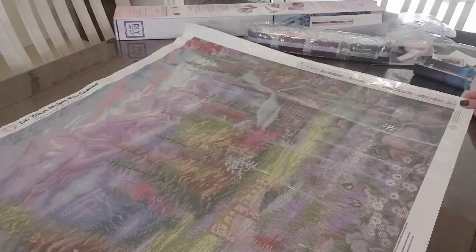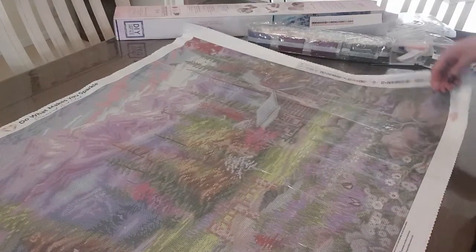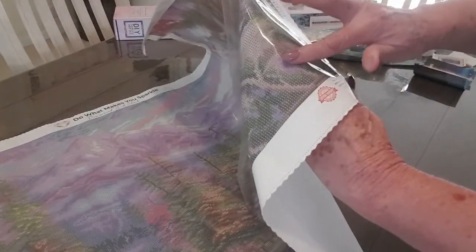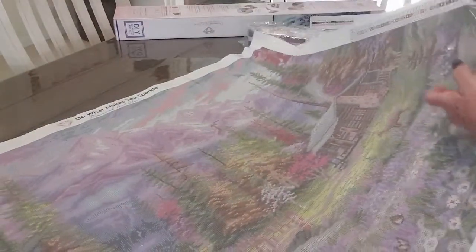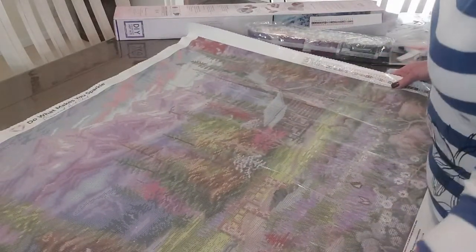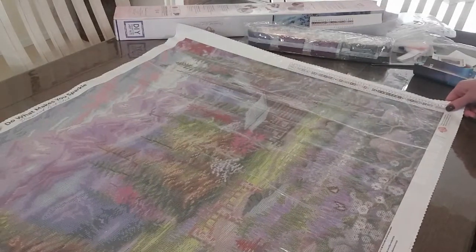As I said, this is a 93 by 70, to fit a frame size of 36.6 by 27.6. I'll just do a bit of a sticky test here — quite sticky, very sticky. As always, your Diamond Art canvases are scalloped around the edge to stop any fraying. This is just going to look beautiful in its frame once I've finished it.